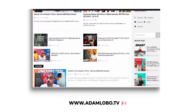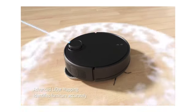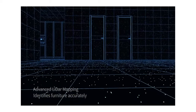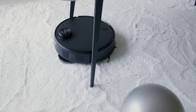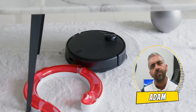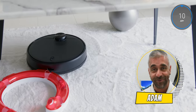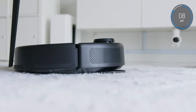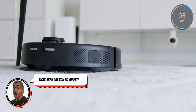If you'd like a recap of all the numbers, you can head to our website at www.adamlobo.tv where there will be a written version of this video, with all links down below. The robot uses PreziSense LiDAR technology to navigate around the room, allowing it to zip around very quickly and smartly every time. From an obstacle standpoint, it does a great job maneuvering between objects, especially with toys scattered all around the room.